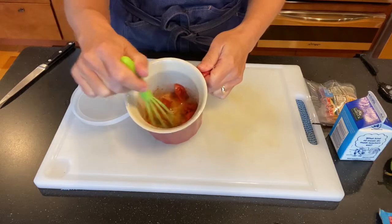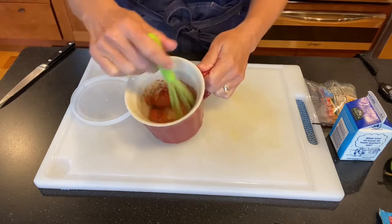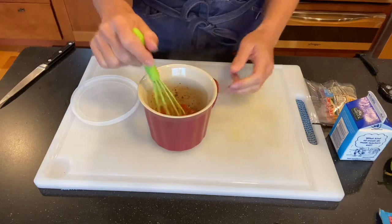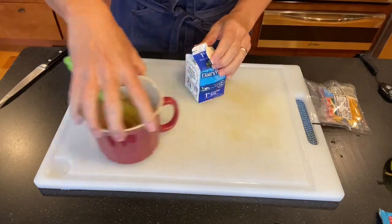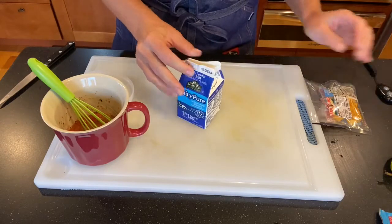You can see the tomatoes have kind of mushed down and we have that butter in there, which is gonna give some richness to our soup. Now we're going to go ahead and add in a full carton of milk.